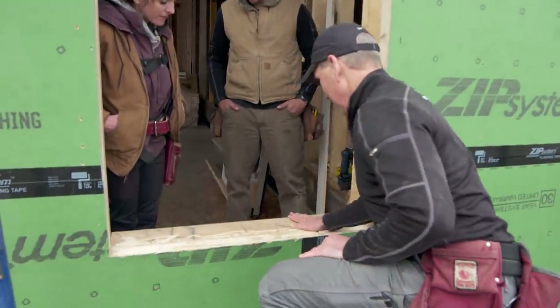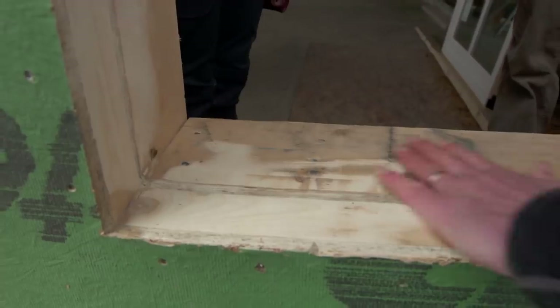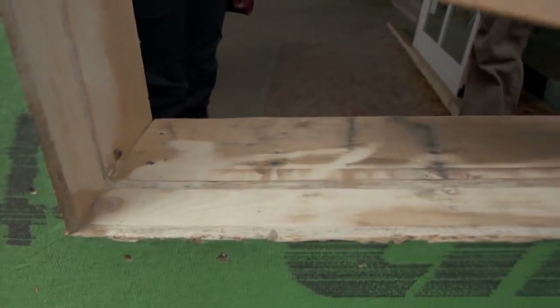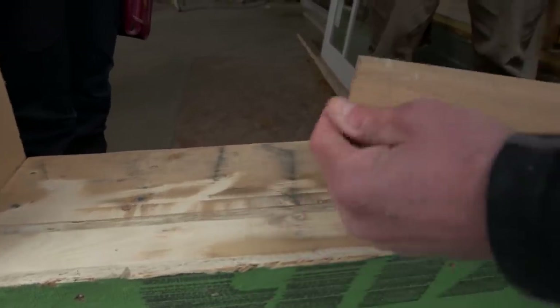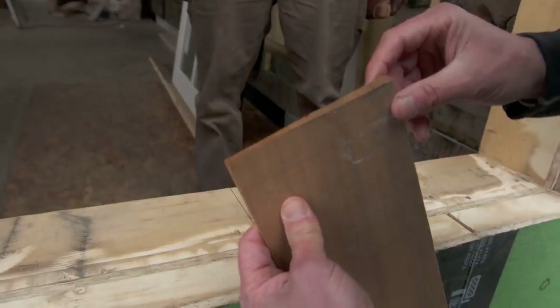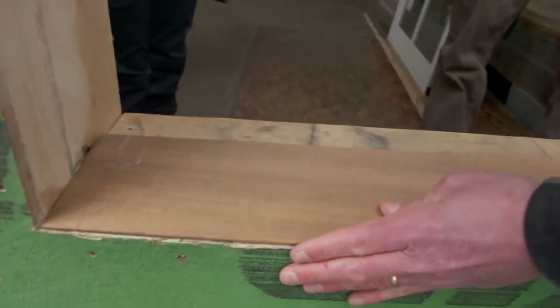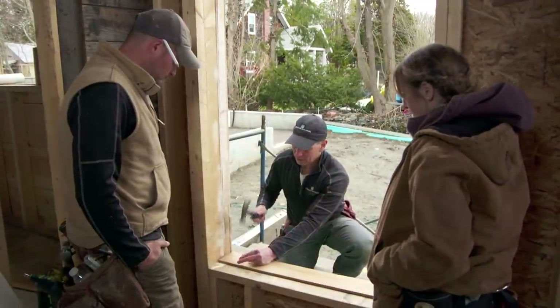Our window sill is flat — we knew that from when we framed it. One of the things we want to do — and I learned this from Tom Silva — is we're going to add a piece of clapboard. You can see the bevel on the clapboard is thicker on one side and thinner on the other. We're going to put the thicker part on the inside. Alright, we're just going to nail this clapboard in.